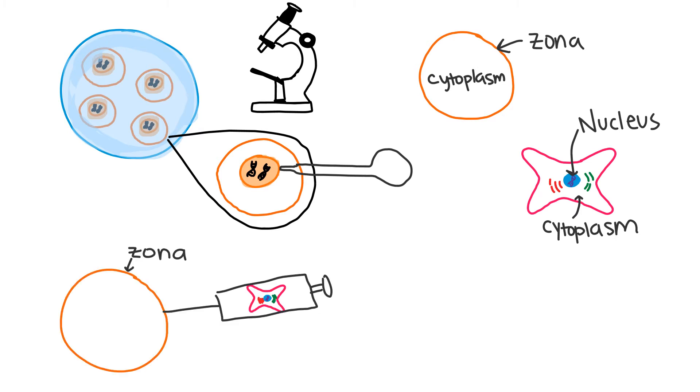A fibroblast is injected into each zona, not the cytoplasm. This can be done with a needle. The newly fused eggs are then given an electric shock which mimics sperm entry. Now we have the skin cell nucleus in the cytoplasm of the egg.